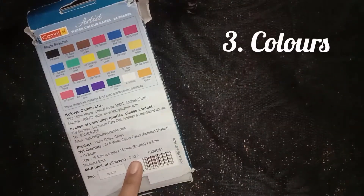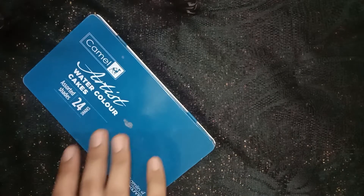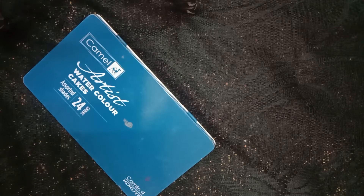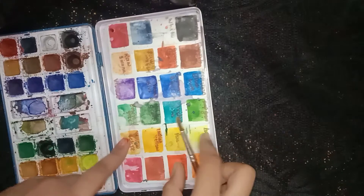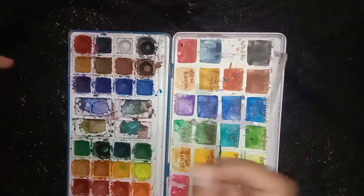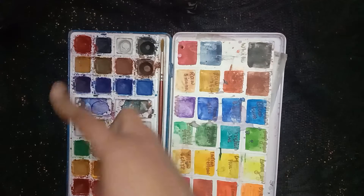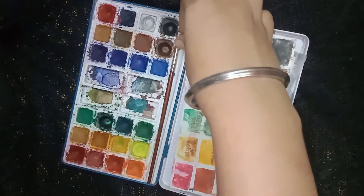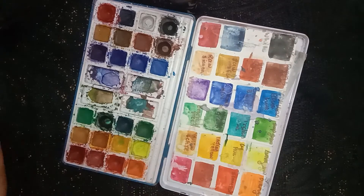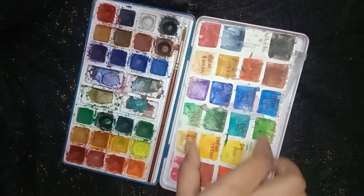Now let's talk about colors. There are different kinds such as watercolors, poster colors, acrylic, liquid watercolors, and watercolor tubes. What I use is the Camel Artist watercolor cakes — it has 24 shades and comes with a free brush, which is my absolute favorite. If you are a beginner, I do recommend you to buy this. The MRP is around 300 rupees. At the back of the packaging you have the names of all the shades.